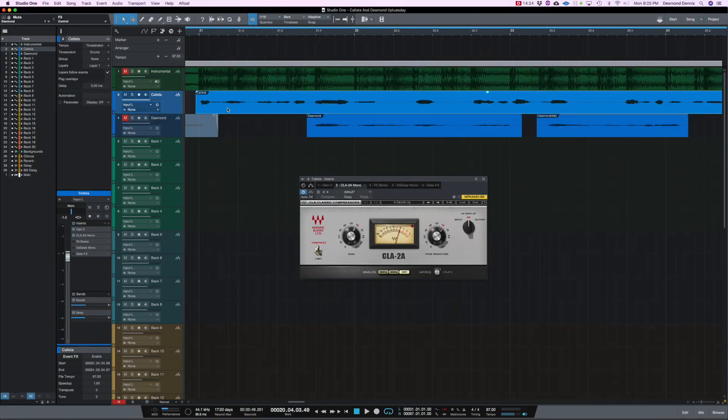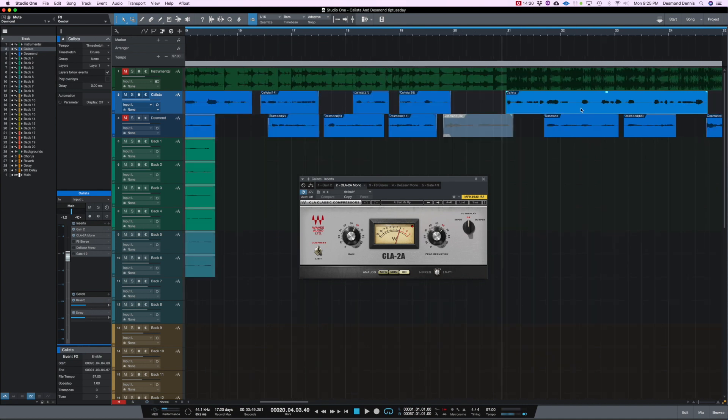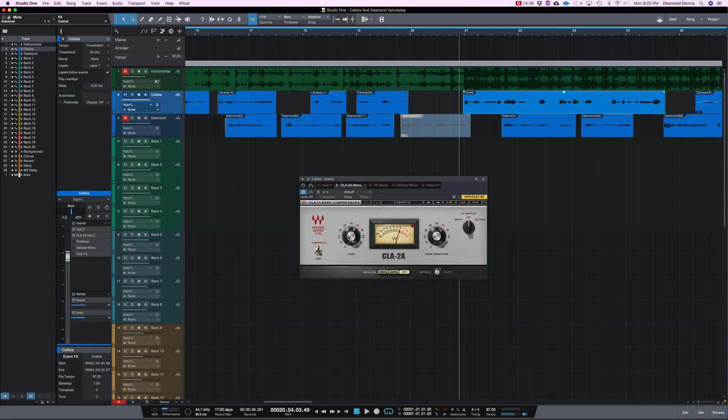That compressor is really compressing those vocals. If you look at the waveform of the track, you see some peaks and some quiet parts. That compressor really evens out those vocals. And then of course, you can bring up the overall gain using the gain knob.